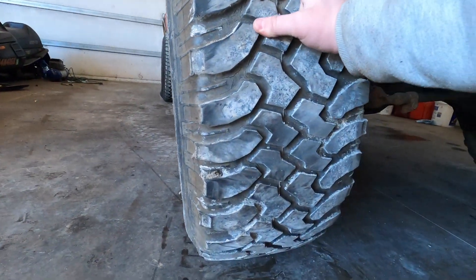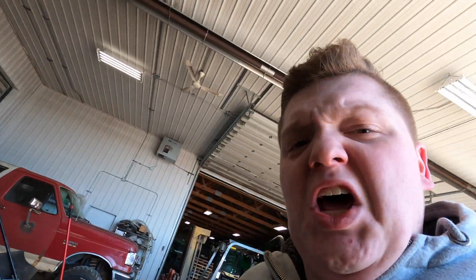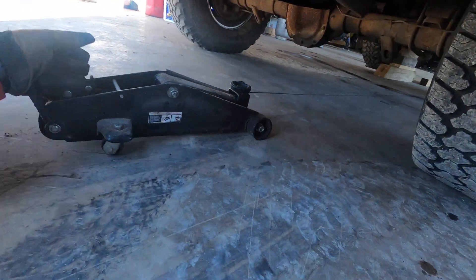We don't have them completely off the ground but we have them off enough to get blocks under it. I'm gonna wash that off — I don't like dirty hands. It's getting hot in this sweatshirt.